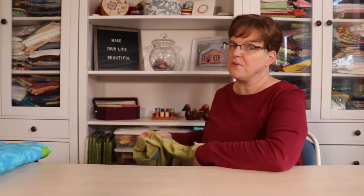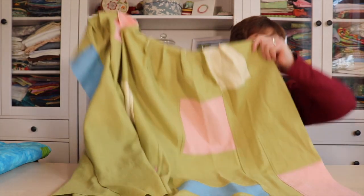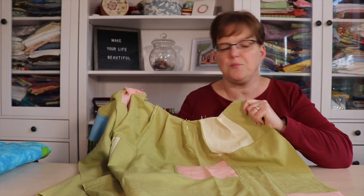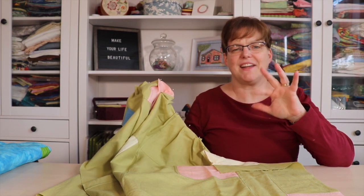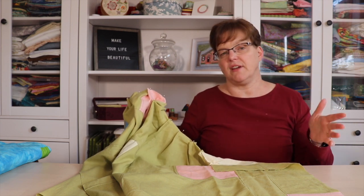I also have some things in progress. This is something I've been talking about for a while: reversible patchwork made into a skirt. It's made with linen fabric and has little patches on it — kind of a patchy, almost pioneer style. I'm also planning a second version using the same technique but with a more elegant design, to show how it looks totally different depending on the design and fabrics used.